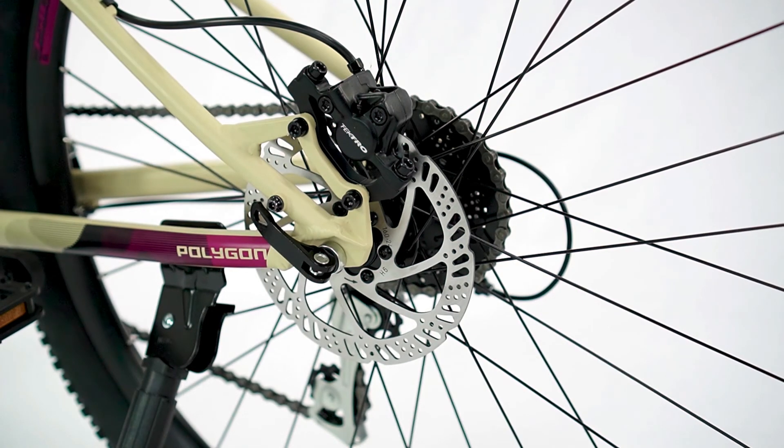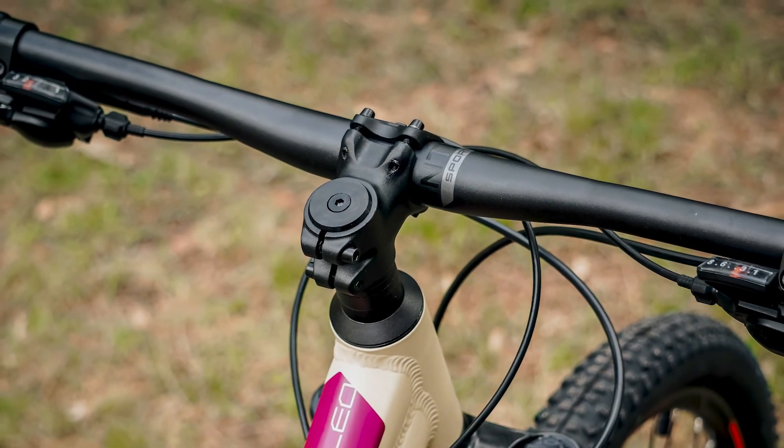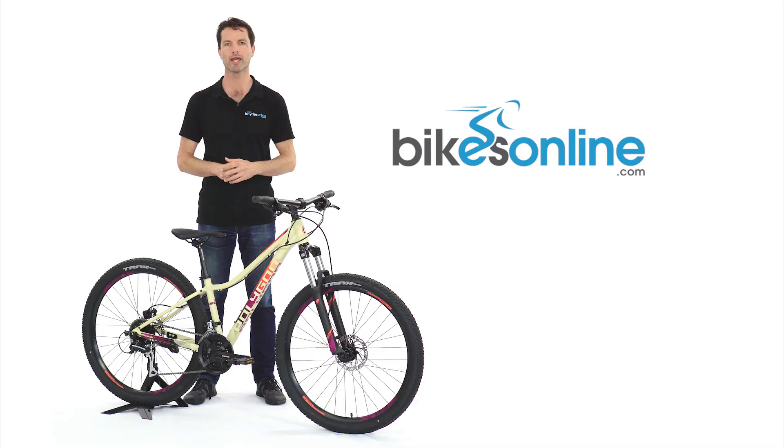When it comes time to slow things down, Tektro hydraulic disc brakes keep you in control in all conditions. Topped off with an Entity-branded cockpit, the Clio 2 is the perfect all-round package to get you into riding, and perhaps just that much more.